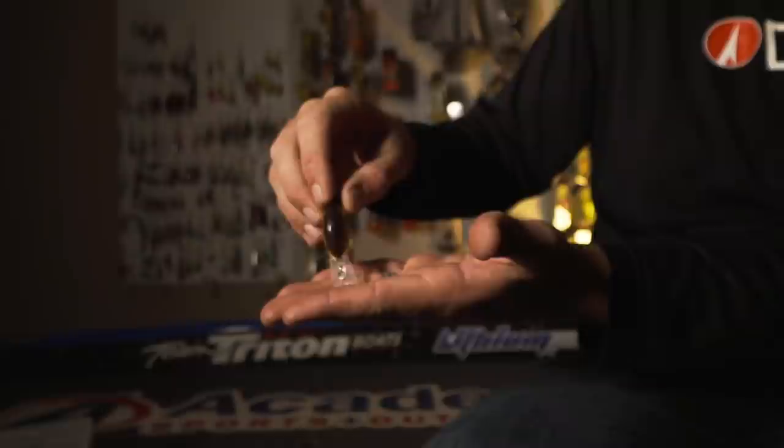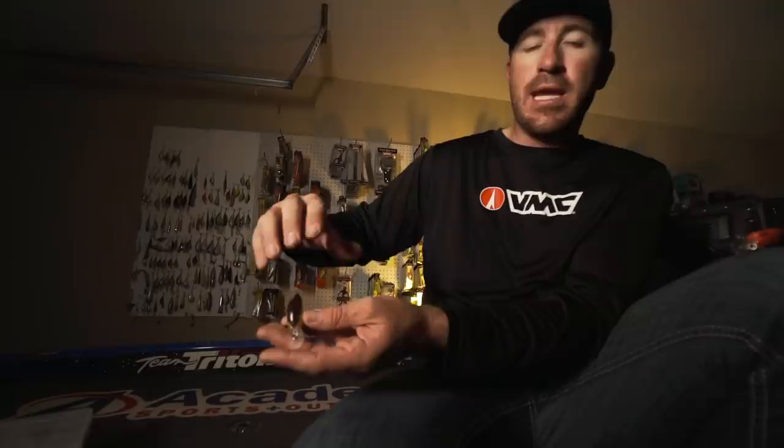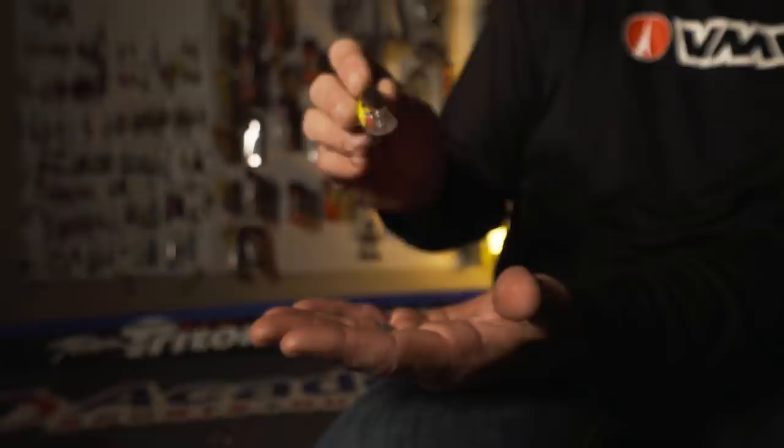Something people don't realize is how important the top color — the back of your crankbait — is. When you're throwing crankbaits that are digging into rocks or gravel, a fish constantly sees that dark brown back with just a glimpse of chartreuse on the side. That makes a big difference. If he's sitting there while you're bumping rocks and then you come off a rock, that fish is really keying in on the top of the bait, and the accent color is the side.